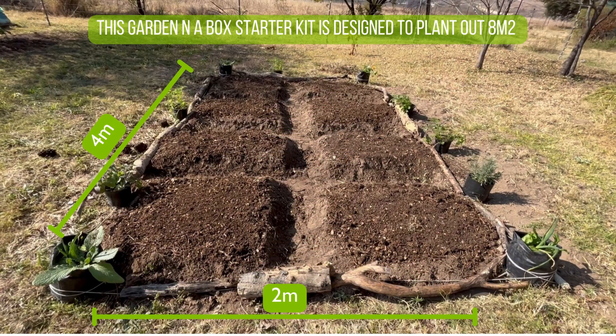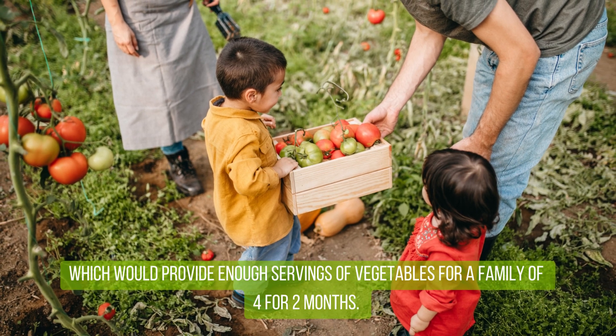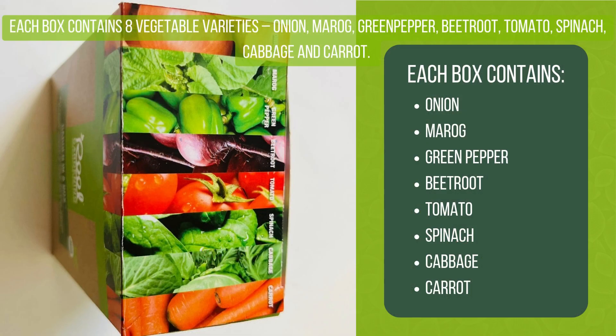This Garden in a Box starter kit is designed to plant out eight square meters, which will provide enough servings of vegetables for a family of four for two months. Each box contains eight vegetable varieties: onion, morro, green pepper, beetroot, tomato, spinach, cabbage, and carrot.